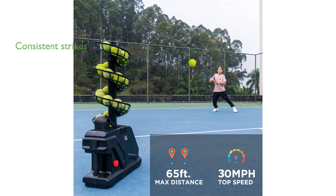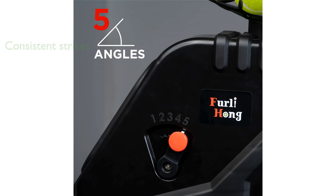With a high-end motor, it delivers consistent strikes every 3 to 6 seconds, allowing for uninterrupted training sessions. Expandable spiral ball shoots are available, reducing the frequency of refills and keeping you focused on your game.